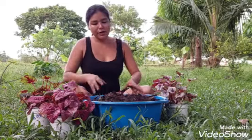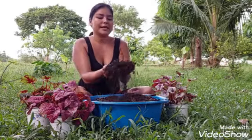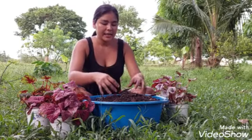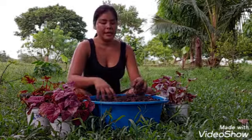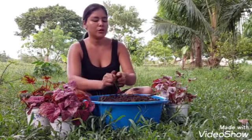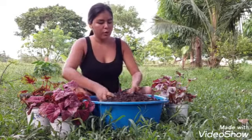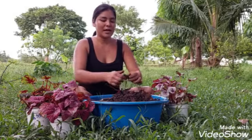Amigos, el sustrato que yo les estoy poniendo es tierrita negra con hojarasca — o sea, hojas descompuestas. Son hojitas y palos podridos. Miren, todos los hojitas y palitos podridos nosotros no los quemamos, como ya les he dicho.